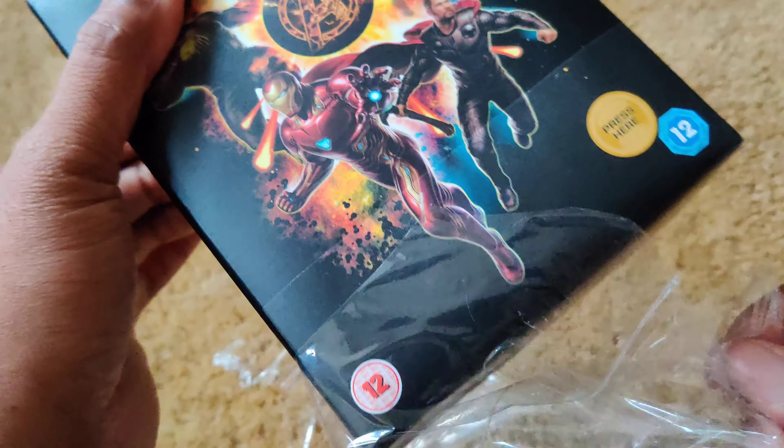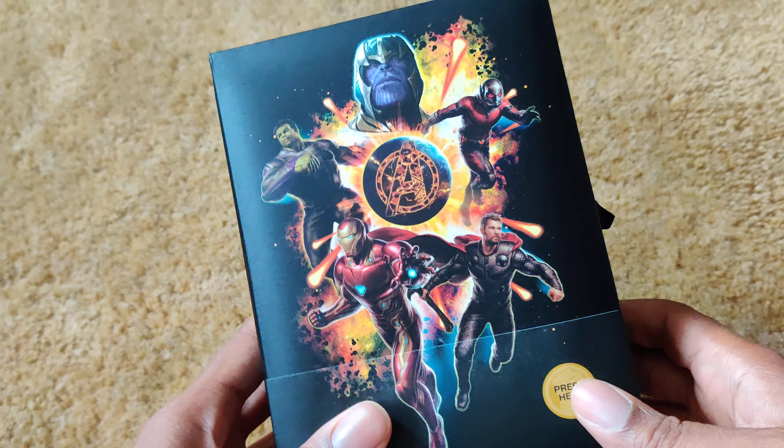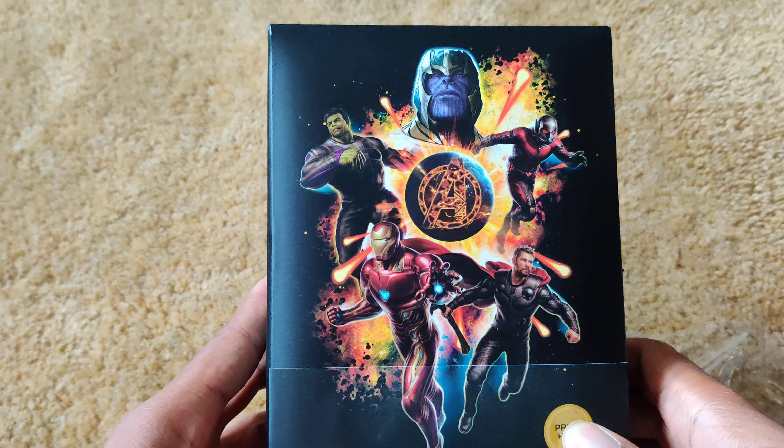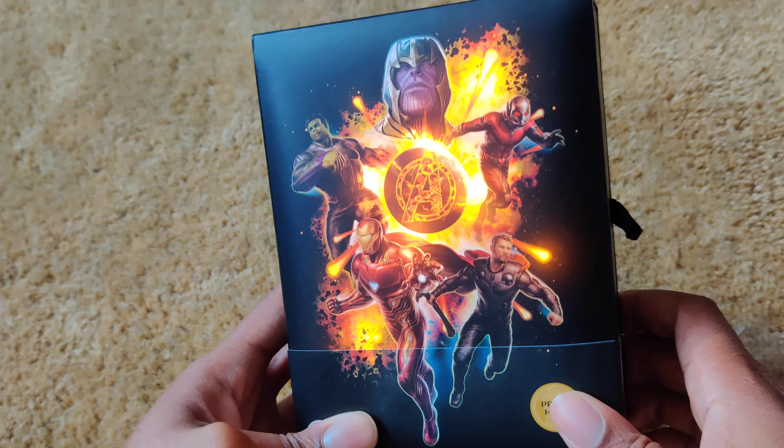So here we go. And as you can see here, it has a button you can press. Let's do that. As you can see, it lights up.